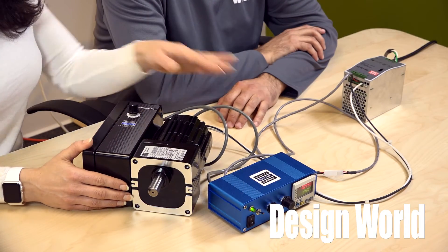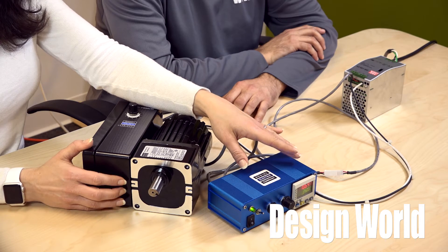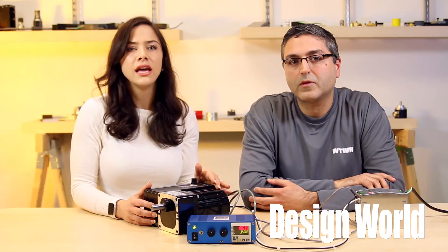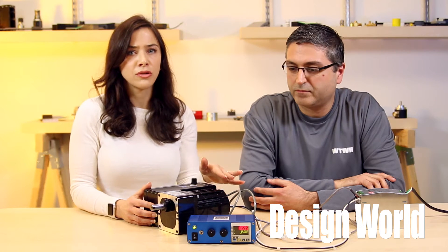The I.O. speed readout, as it's set up now, translates a 12 PPR output signal from the gear motor's commutator, the hall sensors, and displays drive shaft output speed.